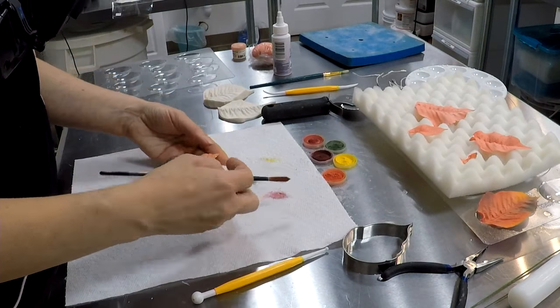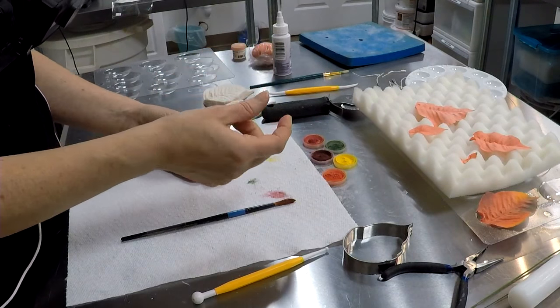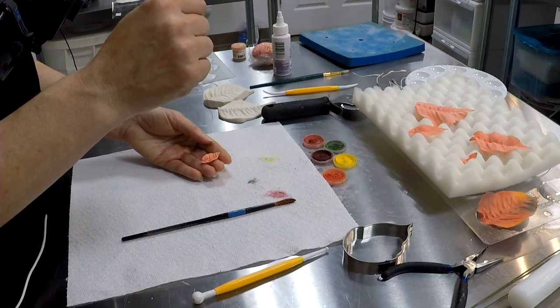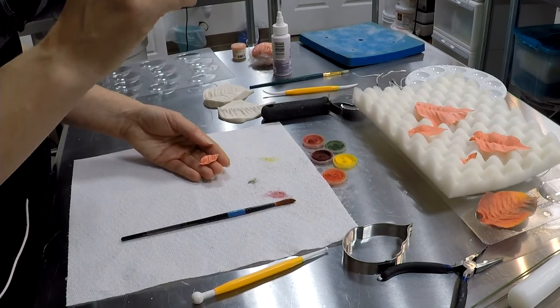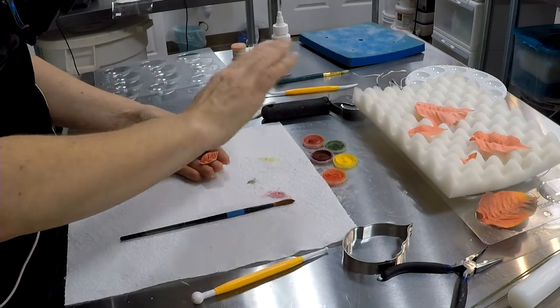We were talking about the stamens. You can make the poinsettia center little berries fairly easily by hand, but you can also buy molds for it — so why not just buy the mold, push your gum paste in, pop it out, you're done. Stick a wire in it.